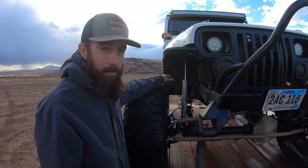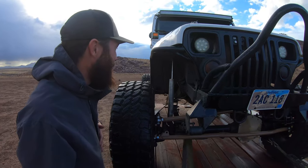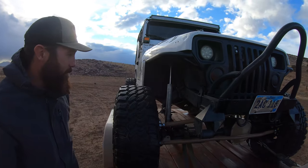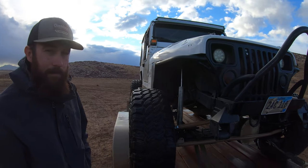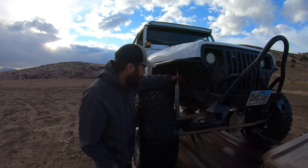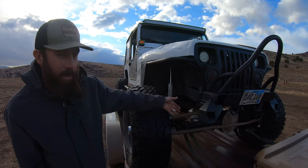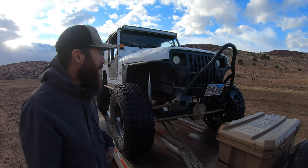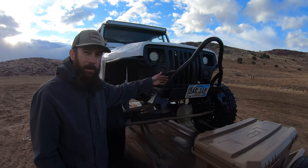It's running some Tacoma bilsteins, just because. The shock brackets are off of a 2000s F-350 truck because the YJ ones are really short. Running Rubicon Express one-and-a-half inch springs designed for a spring-over application — got the classic Jeep sweatpants boner in the front.